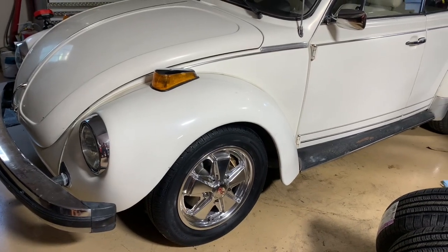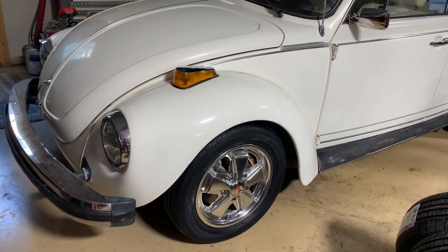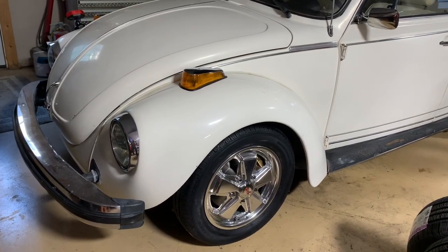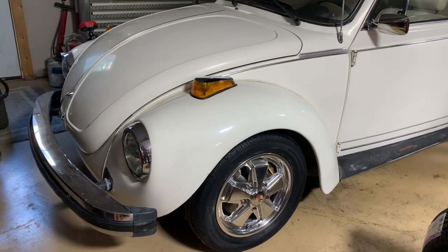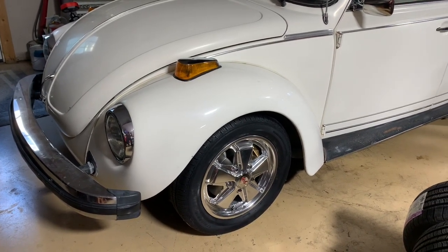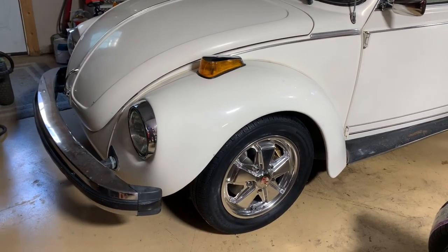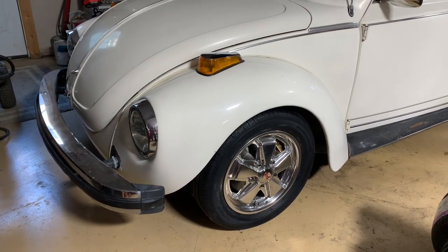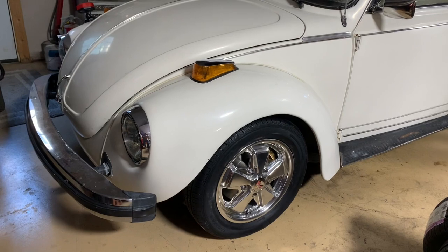Thanks so much for watching. My passion for cars runs deep and this one has an even softer spot because it's my wife's Volkswagen. Stick around for part two - we're going to do the rear, put on the other wheels and tires, take it for a test drive, and I'll let you know how the suspension worked and whether we need a front end alignment. I've got two videos on doing your own front end alignment at home, which works really well. Thanks for sharing the passion of cars with me and for all your support on the channel.